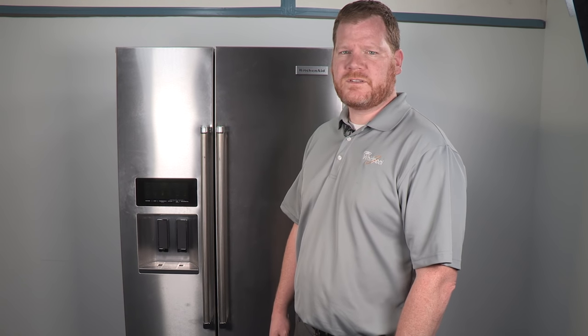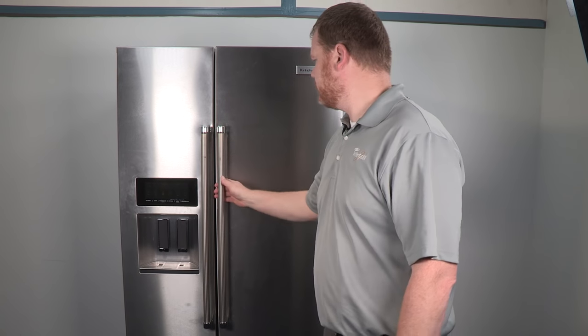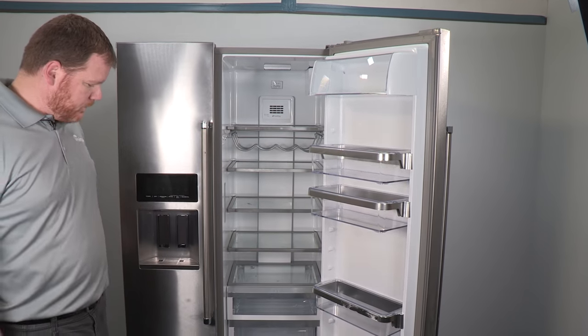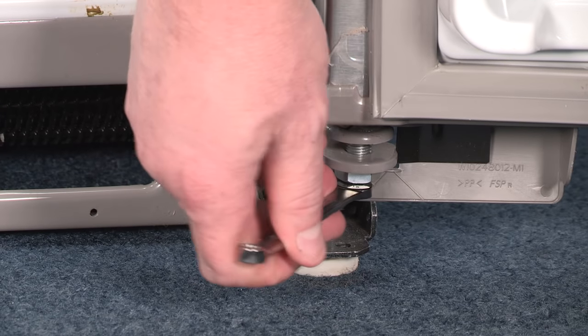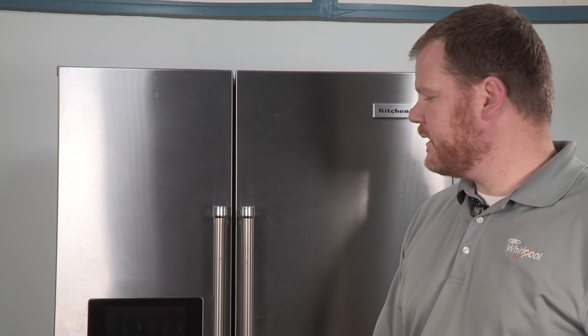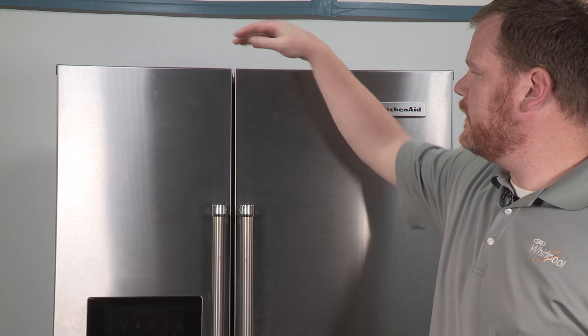After horizontally adjusting the rear of the unit using the shim and lowering the leveling legs on the front of the refrigerator, you'll notice the alignment between the freezer and the refrigerator door is still off slightly. To adjust for this, we can raise or lower the level of the refrigerator door using a 5/16-inch open end wrench, turning the adjustment screw on the bottom of the refrigerator door hinge. By focusing on aligning the rear unit horizontally first, then lowering the leveling legs in the front, and finally adjusting the doors for fine adjustment, we're able to perfectly align the freezer and refrigerator door.